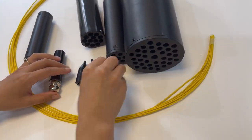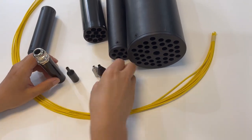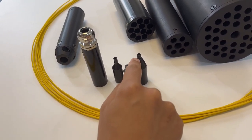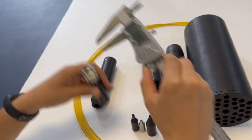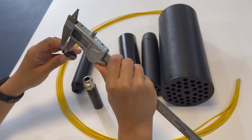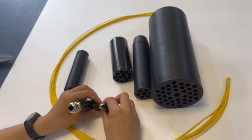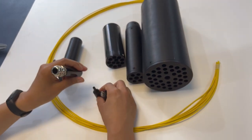First, let's look at the smaller fan-out kit. You can see the input side has different cable diameter options — those three are much smaller. This one is about 8mm, this one is about 3mm. These four small designs are suitable for 3mm cable or 8mm cable.